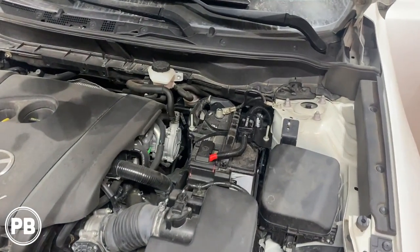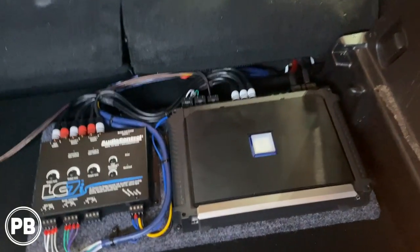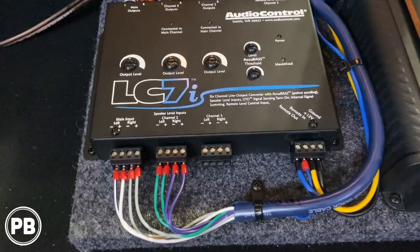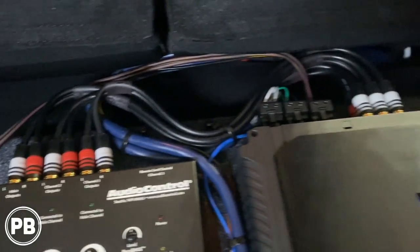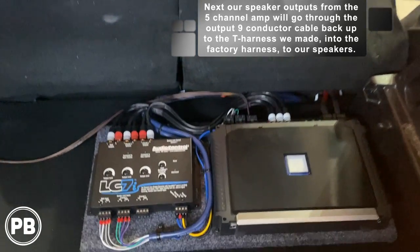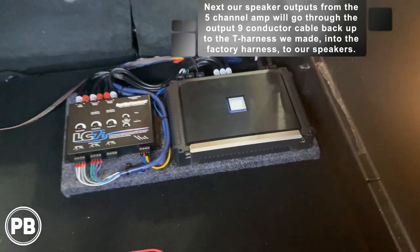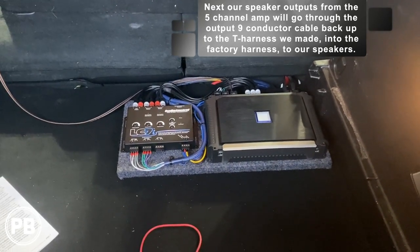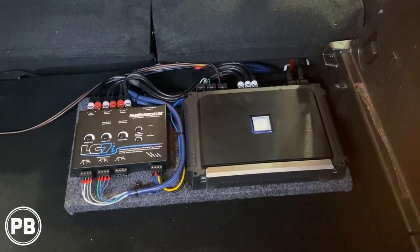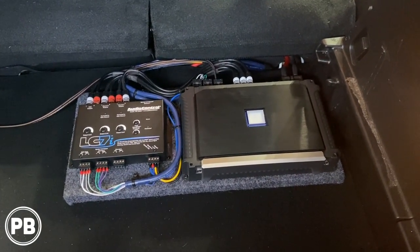With the amplifier all hooked up and power and grounds done, we safely put the negative back on the battery. All terminals on the amplifier are done, same with the LC7i — looks nice and clean with wire ferrules on everything. We used short RCAs to the amplifier inputs. The subwoofer is attached and everything is zip-tied to our board. It folds away cleanly with plenty of breathing room under the false floor but still easily accessible. Now we need to go through all our tuning and setup with the LC7i and set our gains on the amplifier.